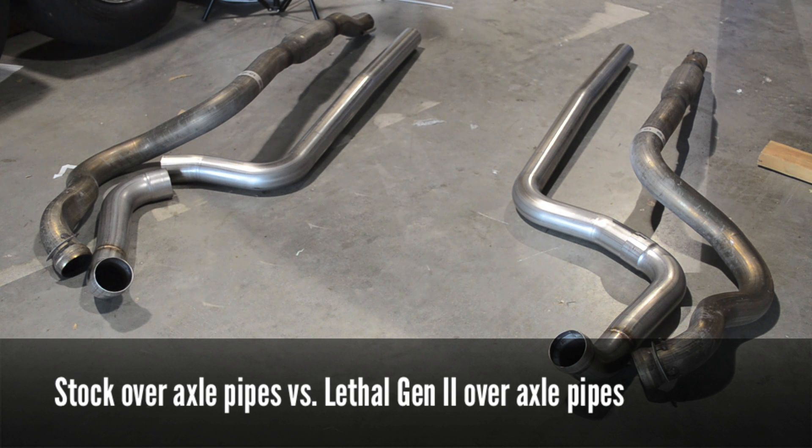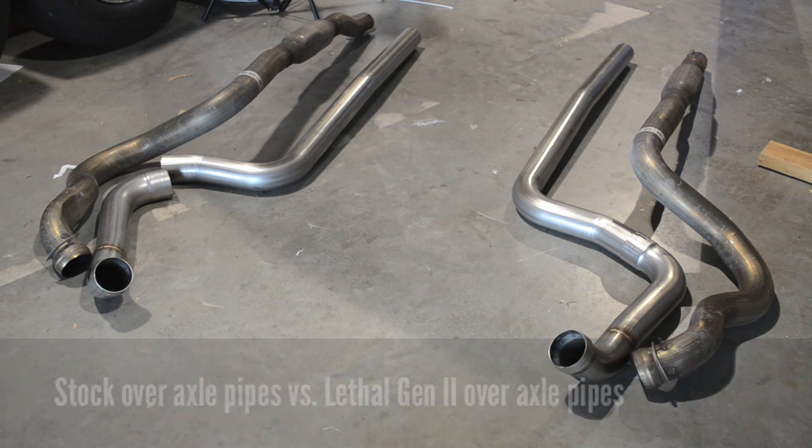Many of you have asked us to see the stock over the axle pipe side by side with the Lethal Performance over the axle pipe, and that's what you can see here. Obviously the Lethal Performance version has a much freer flowing pipe, not as many bends and kinks. That equals more horsepower, a better exhaust note, and a happier driver.